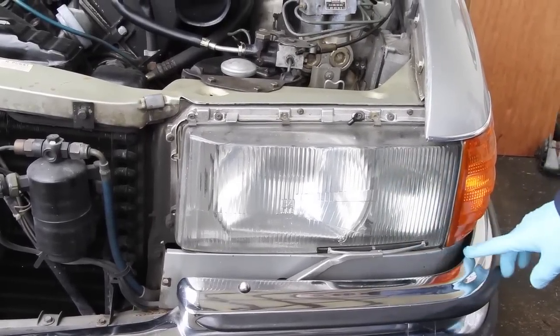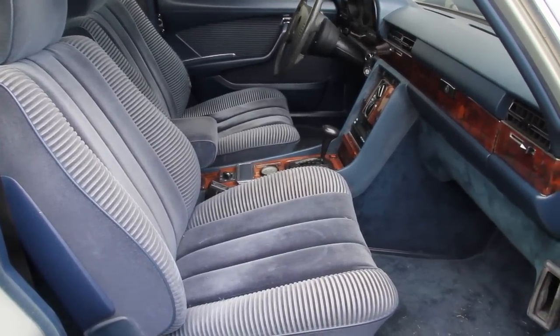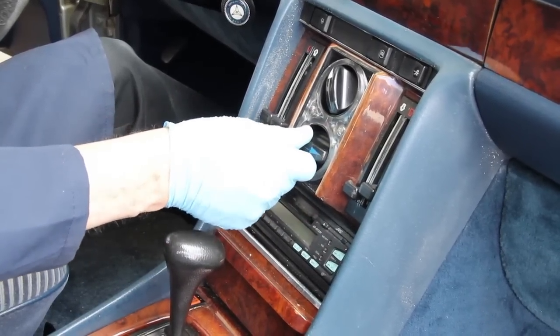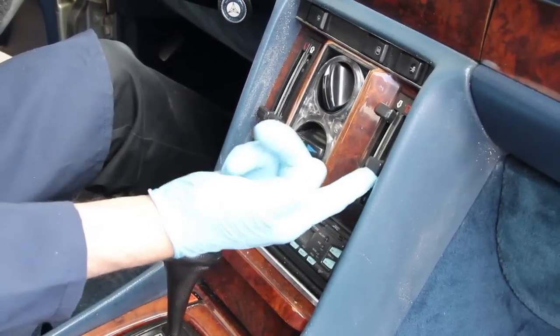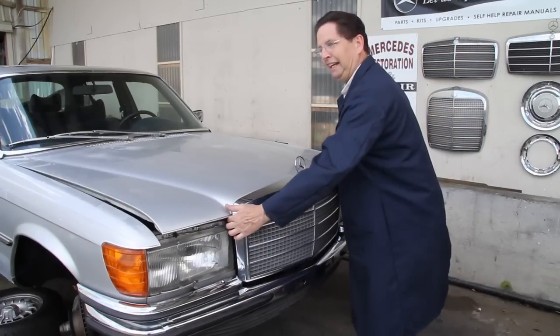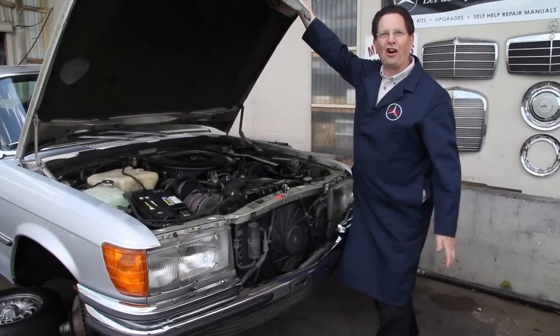Also, this has European cloth interior and manual climate control. I love the manual climate control on these 116s. But more importantly, it's the engine — it's a beast of an engine. I'm going to open this hood and take you inside to show you what resides in this car.